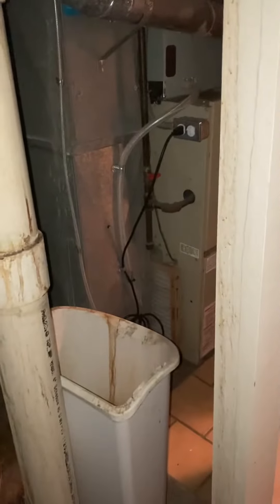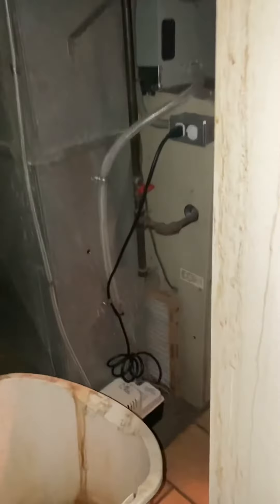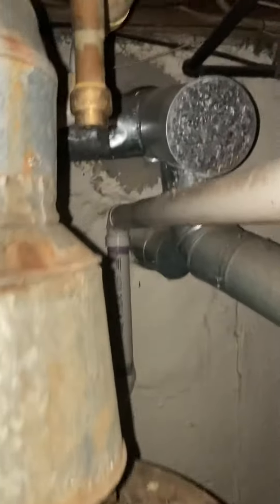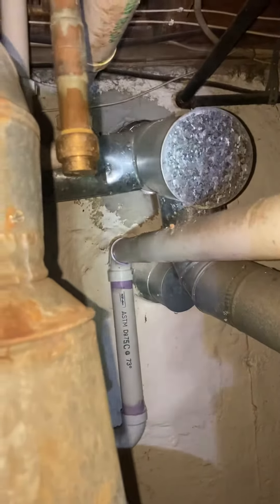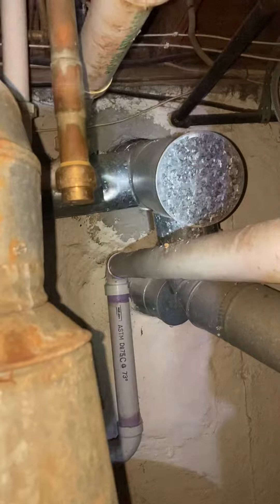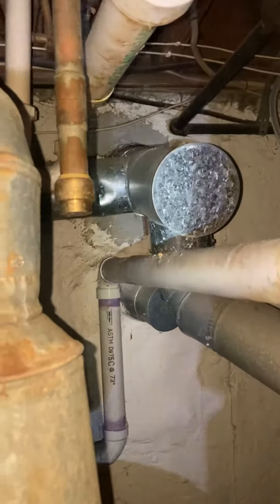We're looking at a furnace-only replacement and we're going to do the water heater at the same time. We're set up for 80% efficiency, we've got a five-inch flue coming in, and it looks like a liner has been dropped down the chimney recently, so that's good. As far as the furnace is concerned, it's in a closet, so we'll be able to pop these doors off to give ourselves good access.